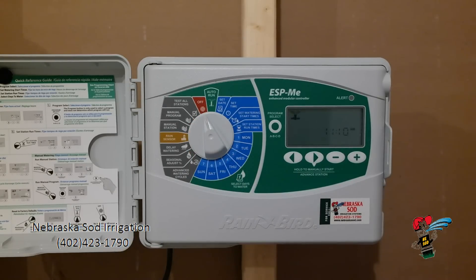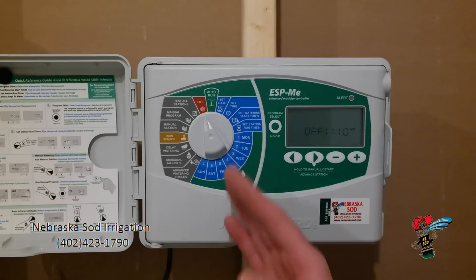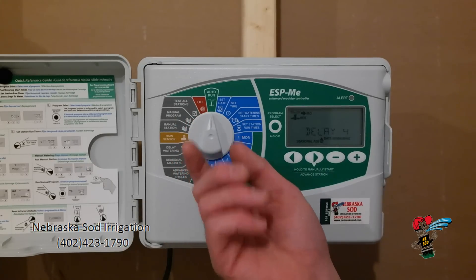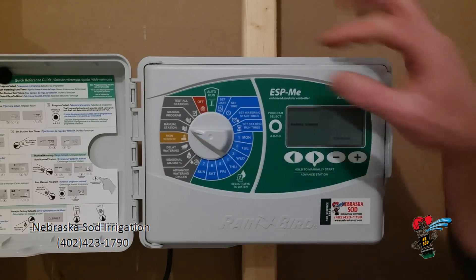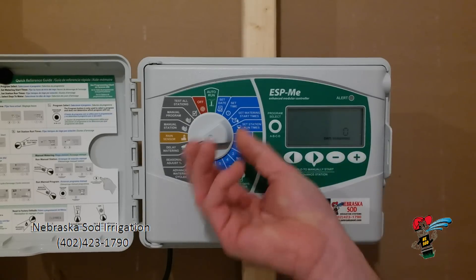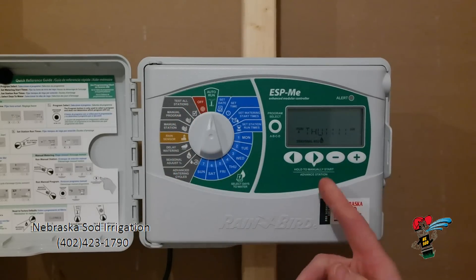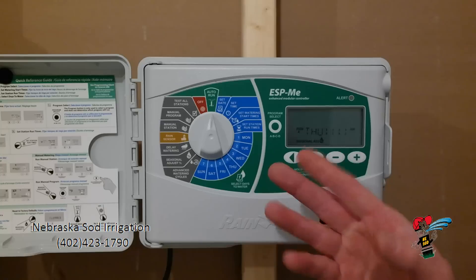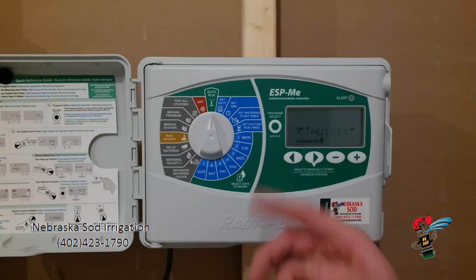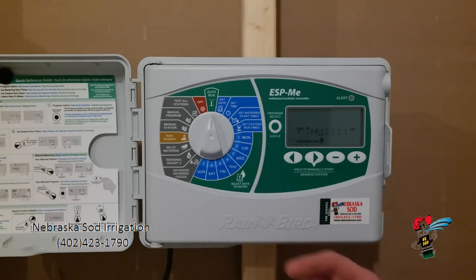If I turn the dial to off, this clock will do nothing — it won't run any programs while on off. If I turn this to auto run, let me take this delay watering off and turn it to run. It is telling me today's date, what time it is, that I do have a seasonal adjustment in here, and it will run its regular program.